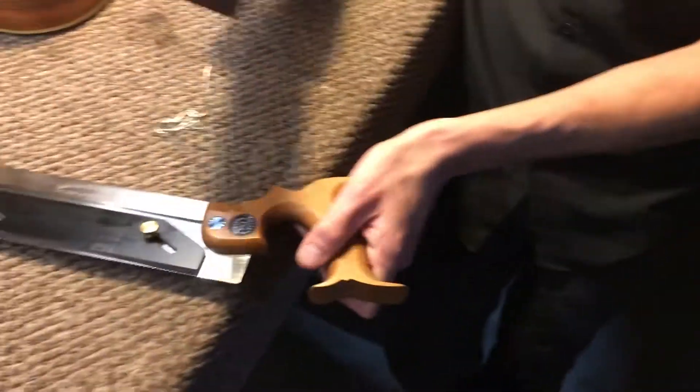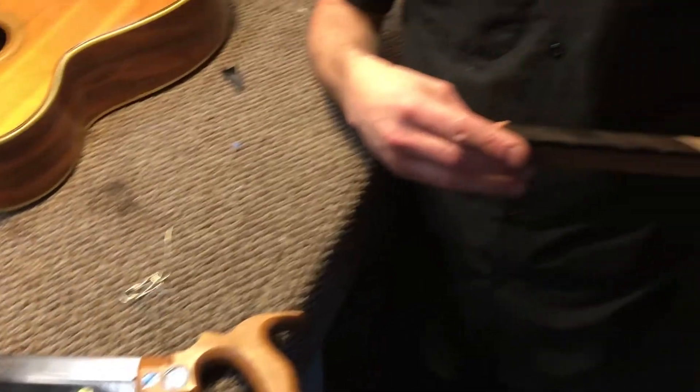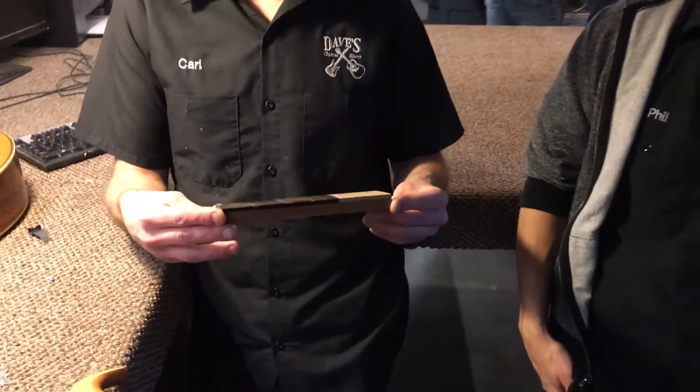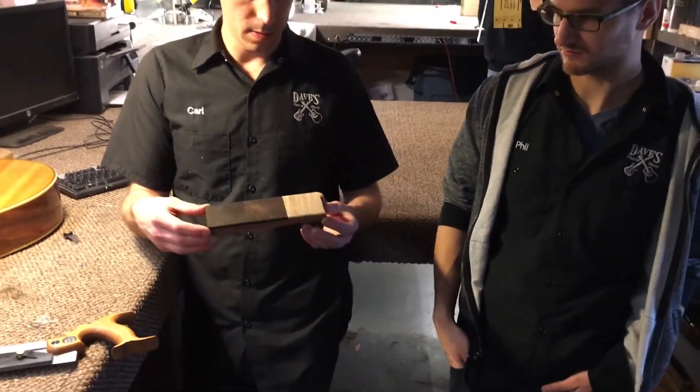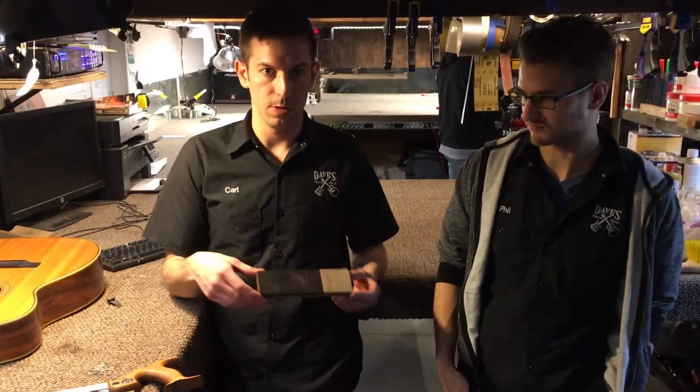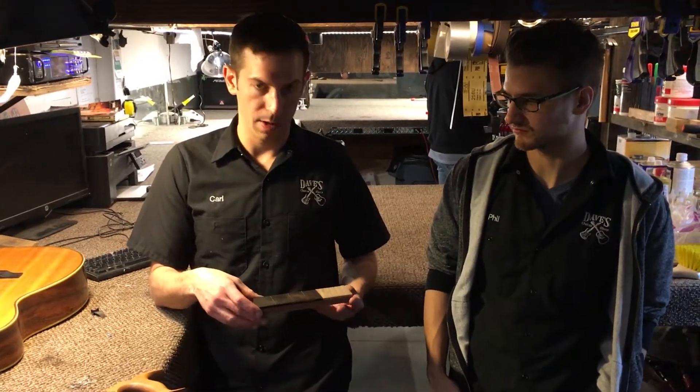We cut a bunch of sample fret slots here, pounded the frets in, pulled them out — we're not getting any tear out, we're not getting anything. The frets seated perfectly. I could take a slot and pound five different frets into it and I would never have to glue it in.